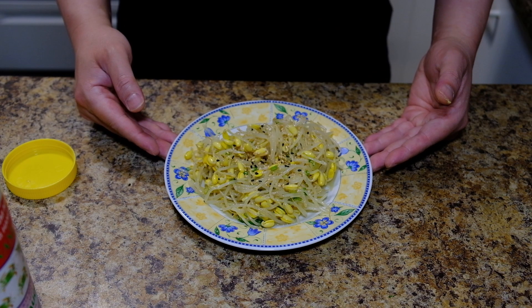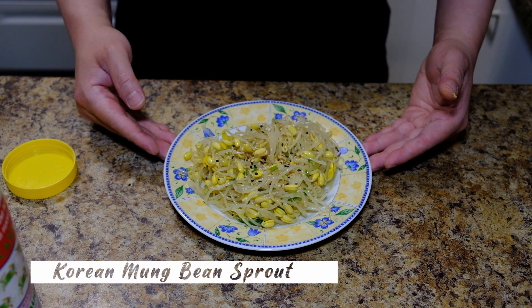And there you go guys, your Korean mung bean sprout side dish is ready. That's all for today's video. If you like this video please give us a like, comment, share, and don't forget to subscribe. Thank you for watching and I'll see you in the next video.